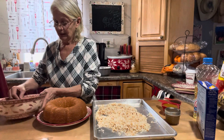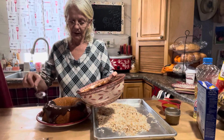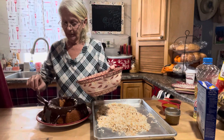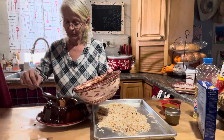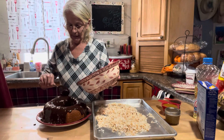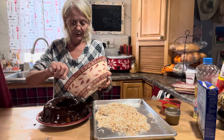Now take your ganache and pour it right over your cake — you can use a bowl or a spoon, however you'd like. Set aside a third cup of the ganache because you'll want to use that at the very end. Use all the rest of it. I know it's a lot of chocolate — that's why I use the plate underneath — because after we pour this ganache all over it, we're going to put the coconut on top and on the sides.